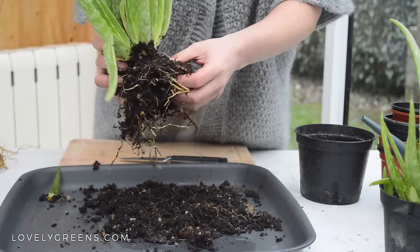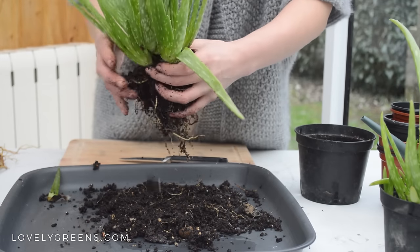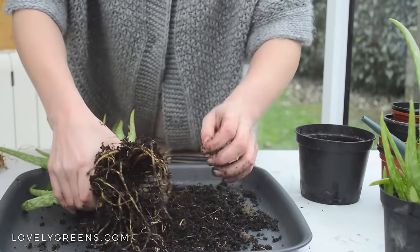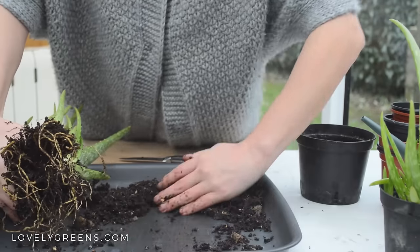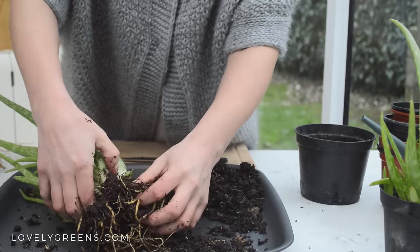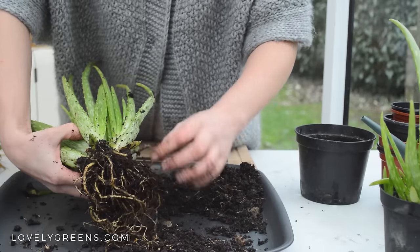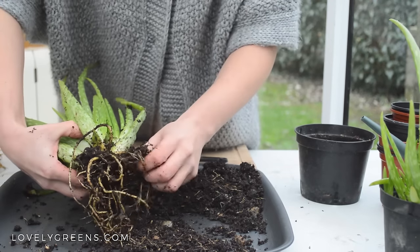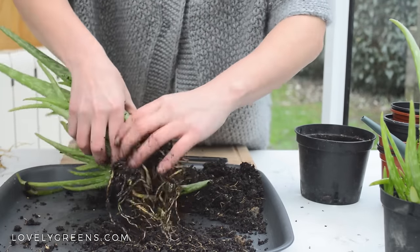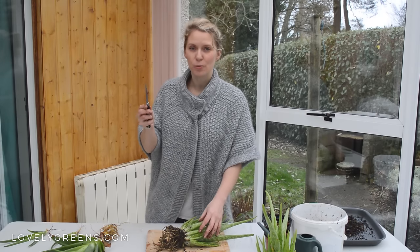What they don't like are wet feet. These are moist because I've just watered them to help this process, but the wetter the feet, the more likely you'll end up killing your aloe vera with kindness. Teasing with your fingers and removing as much of the compost as possible will help you to better see the plants, the roots, and where they all connect. This one seems really solidly stuck together, so I think cutting is going to be necessary.